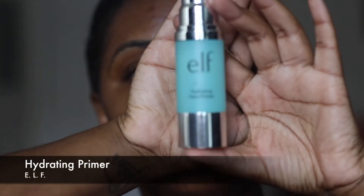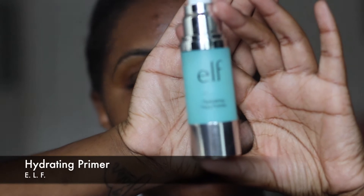Hi guys, welcome back to my channel. I'm Raven — if you're new here, welcome. As you can tell by the title, I'm going to show you how I do this no-makeup makeup look, so if that's something that interests you then keep watching. First things first, I'm going to apply primer to my face — this is a hydrating primer by ELF.